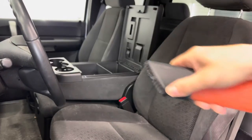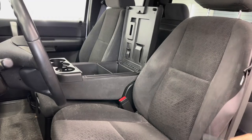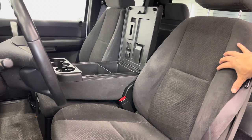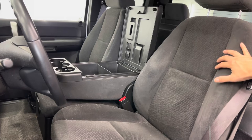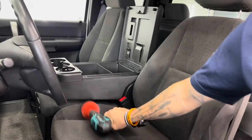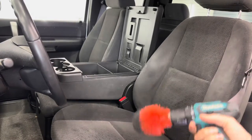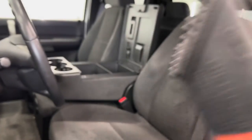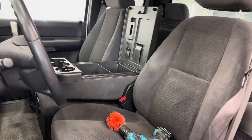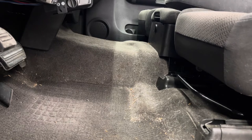Basically what I'm doing is going one direction, lifting, one direction, lifting. I know it sounds tedious but when you've got seats like this and hair is really embedded, it's an absolute nightmare to get out. One thing I like to do with pet hair is hit it first with a drill brush, then go over it with this pet hair brush to knock down as much as I can, and then I start using my For Real. That's my process and it works fantastic.